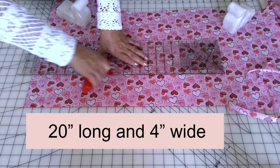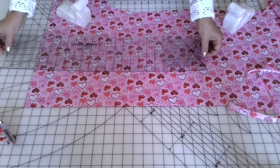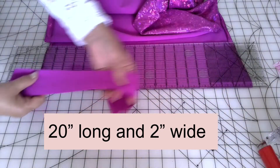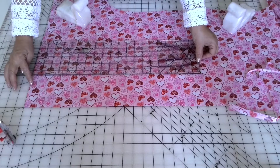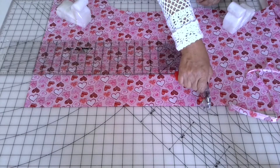For this scrunchie you will need one piece of fabric 20 inches long and 4 inches wide, and one piece of fabric for embellishment 20 inches long and 2 inches wide. These are the sizes I used for my scrunchies. The strip of fabric for embellishment is a very useful addition because the scrunchie will keep its shape better with it.